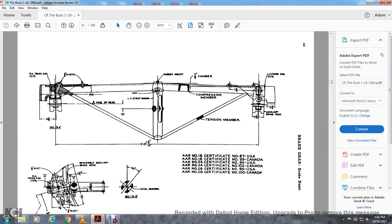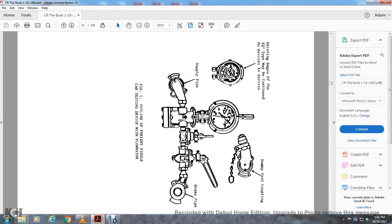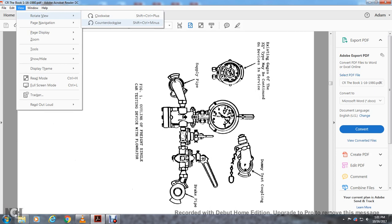Moving on — this shows the brake gear and brake beam. It shows a rubber insert, left-hand strut, key, one-eighth inch tension bar, compression member, camber. Left-handed truss ending cast iron auxiliary brake head. Right-handed cross and cast iron rivets in section, face of the head. Right-handed brake hand assembly, reverse auxiliary brake head rivet to the right-handed truss.